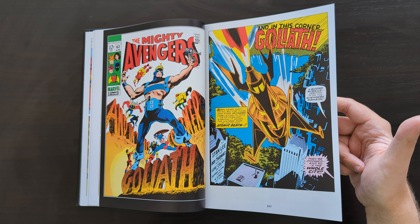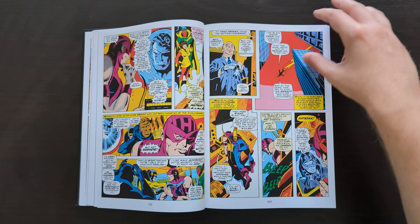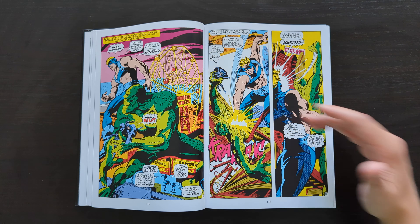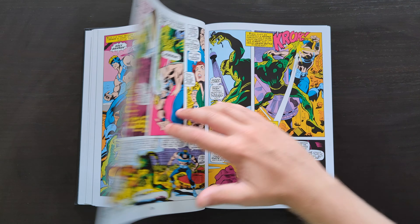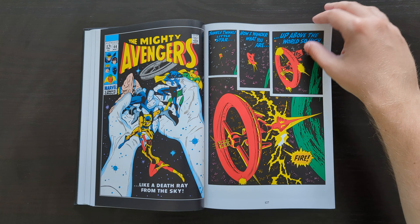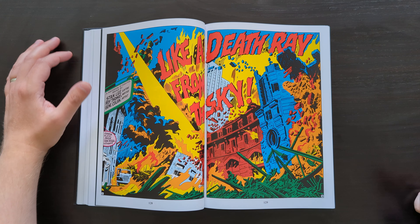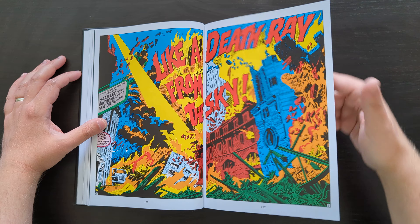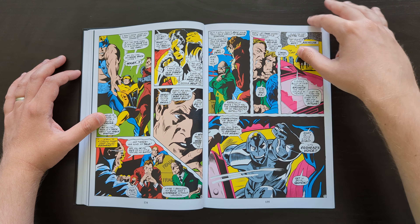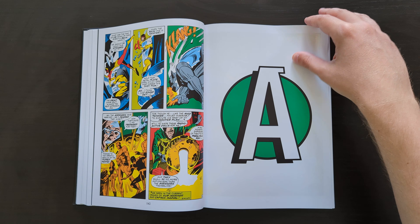There was a point with issues 63 to 65 where John Buscema was being kept too busy working on the Silver Surfer series with Stan Lee, so Gene Colan came onto the book for three issues. Another great artist — one of my favorites. I don't necessarily think his work on Avengers in these three issues is his absolute best work, but there's some really nice artwork here. It's not the best work of Colan's, but there's definitely some cool stuff. Another instance here where we get a dramatic double-page spread — just stunning. Full credits to Gene Colan and George Klein as inker.